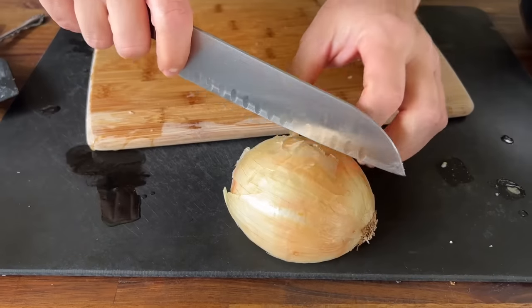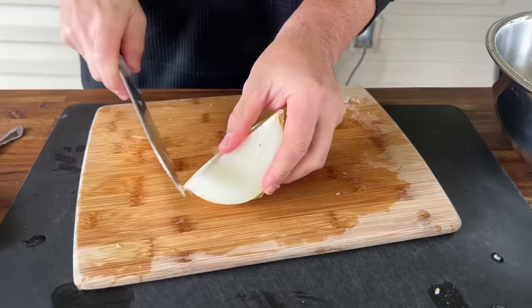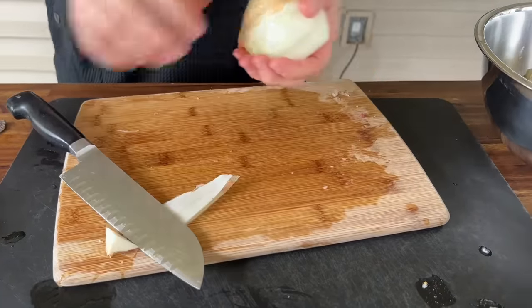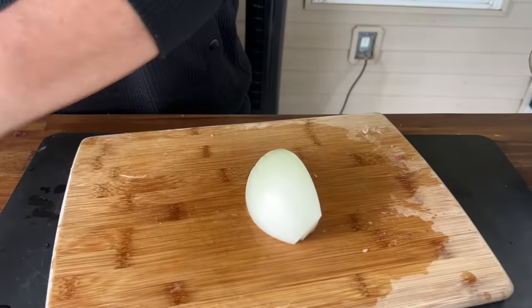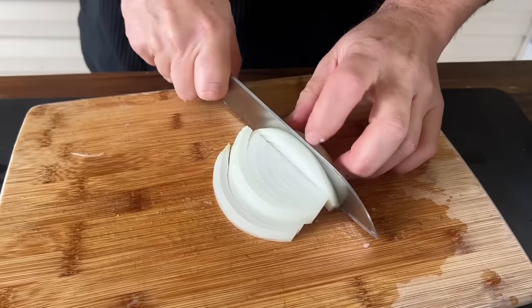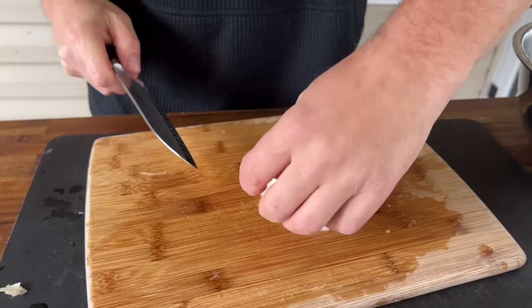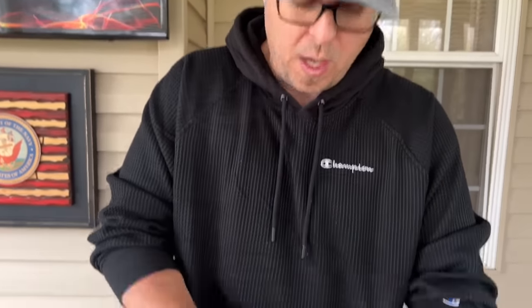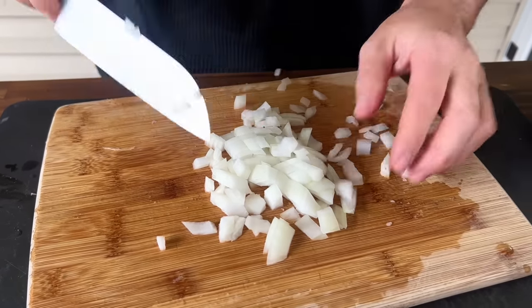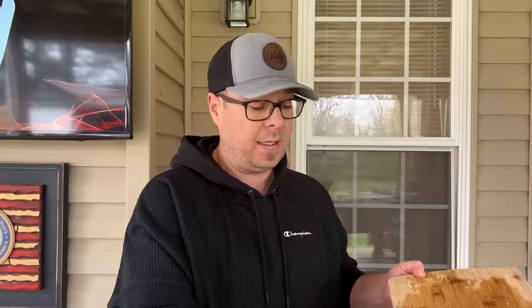I'm looking for just about half an onion — this is a very large onion. You're just trying to mix and match how much product you've got. Some comments lately have caught me off guard about my knives — how I care for them, what knives I use, how do I find a knife, how do you start a knife collection. If you guys are interested, just comment below; we're thinking about doing a knife video — everything I know about knives, pros, cons, what to look out for, prices, how to care for them, how to sharpen them, kind of like Knife 101.